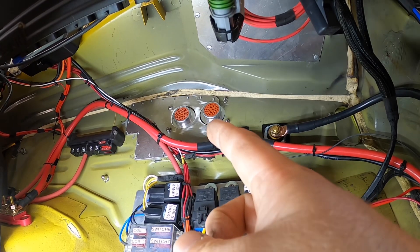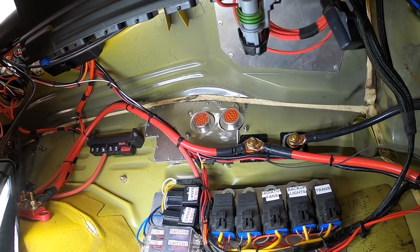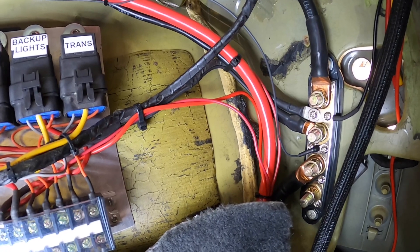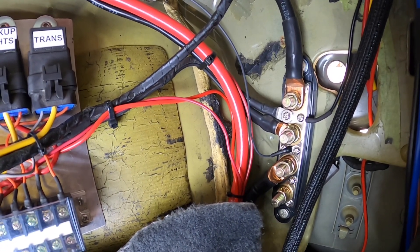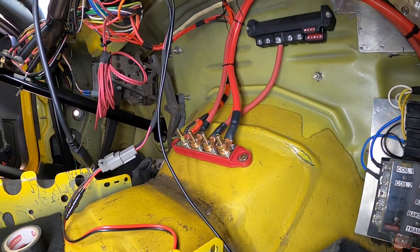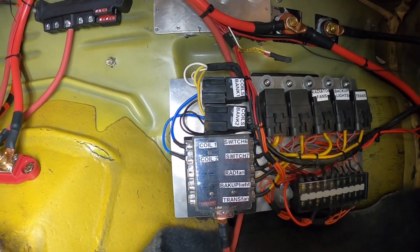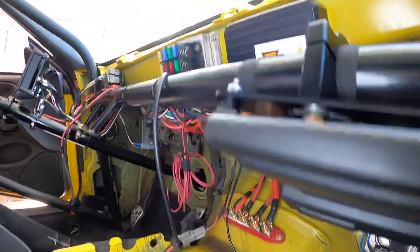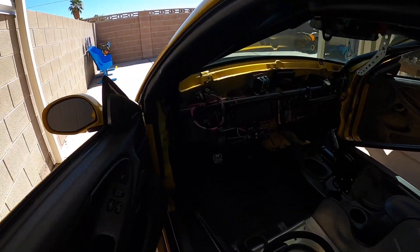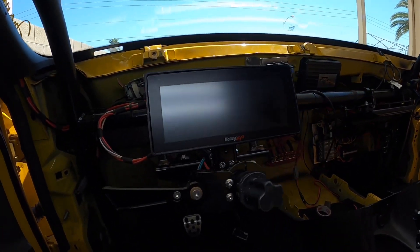The power and ground I showed you on the engine bay side of the firewall — that's where those wires go. The bulkhead sends power through to the opposite side, and all the wiring from the Holley Dominator will pin into the bulkheads on this side. This side of the bulkheads isn't removable, only on the engine side. I've got my ground distribution block right here for any grounds needed inside the car, ran to the battery, plus a power distribution block for the relay panel, Holley screen, and fuse panel.